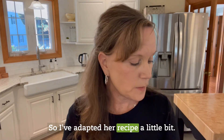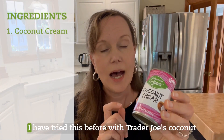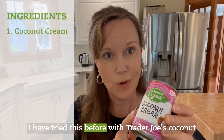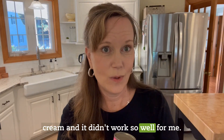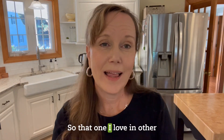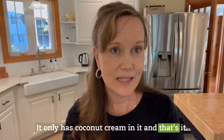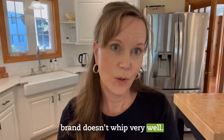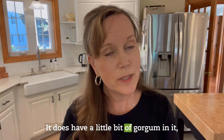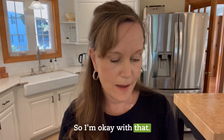I've adapted her recipe a little bit. I'm using coconut cream from Wegmans. I've tried this before with Trader Joe's coconut cream and it didn't work so well for me. I love that one in other recipes because it's super clean — it only has coconut cream in it — but I've read that their brand doesn't whip very well. This Wegmans one does have a little bit of guar gum in it, but this is not going to be a daily thing, it's just for the holidays, so I'm okay with that.